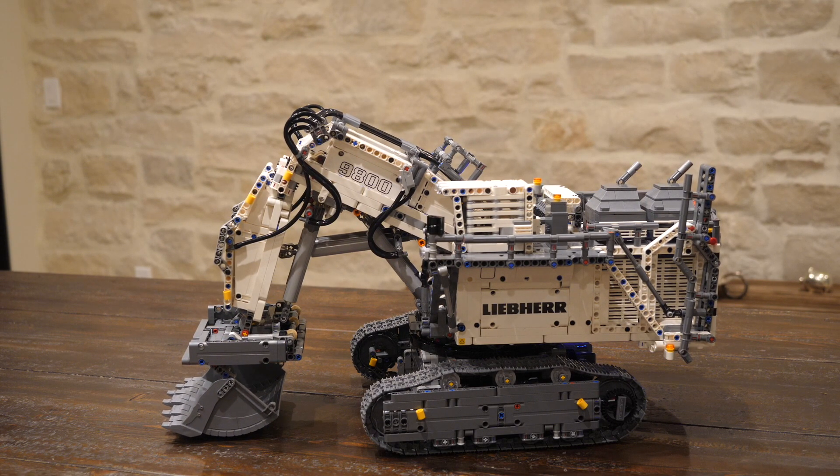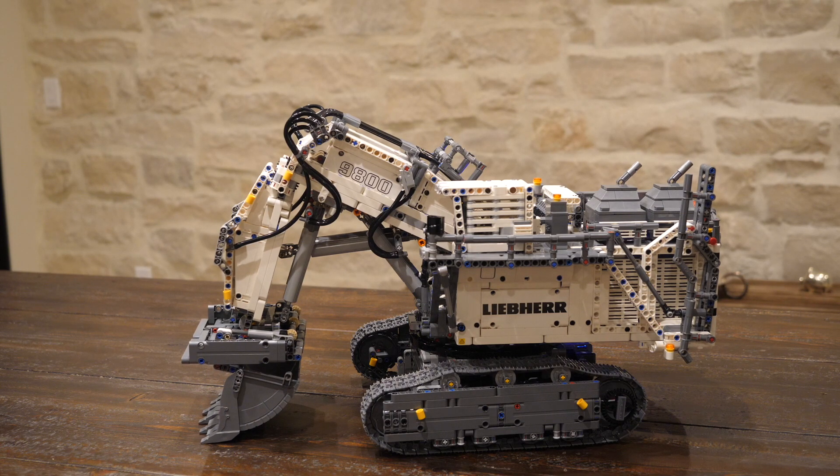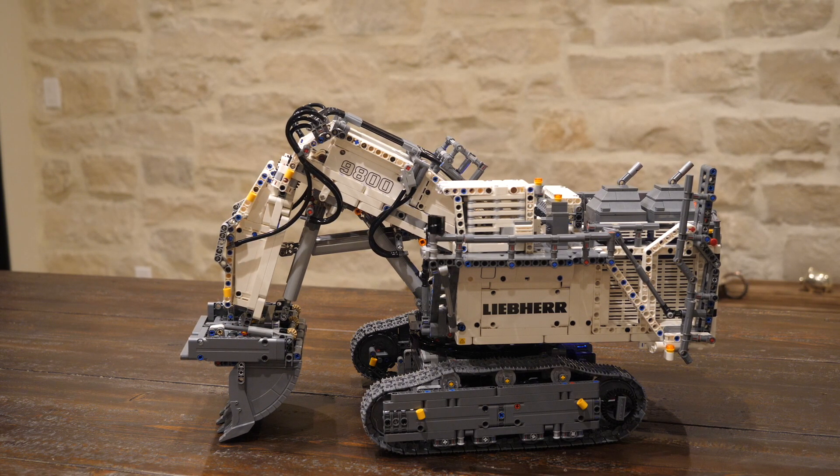A full-length review of this set is coming next week, running between 20 to 30 minutes on the LEGO Technic Liebherr 9800 42100. This is Unbrick Me — I'll see you in the next one.